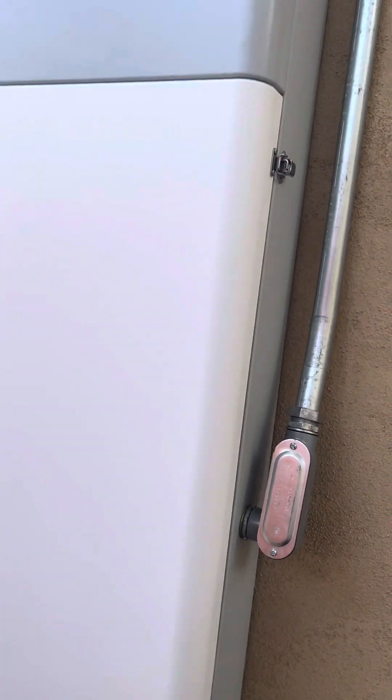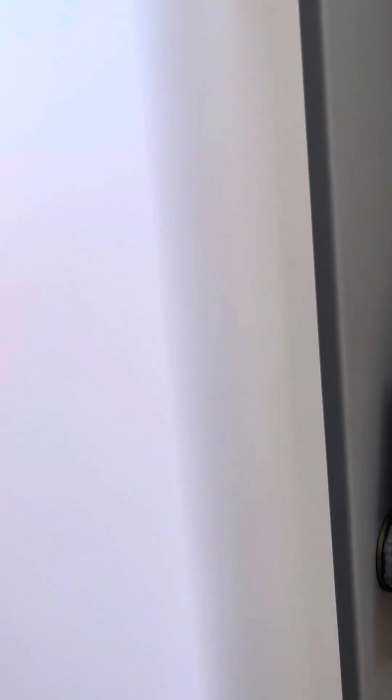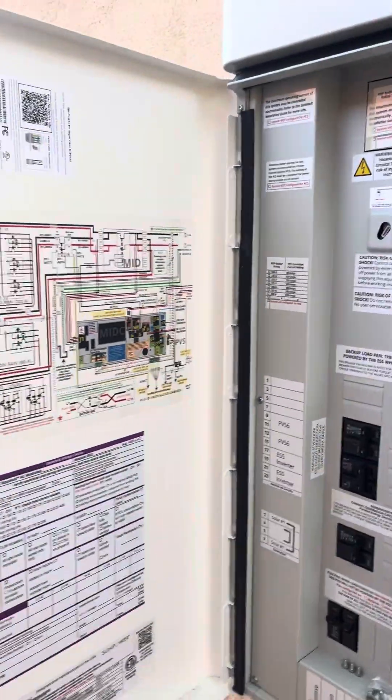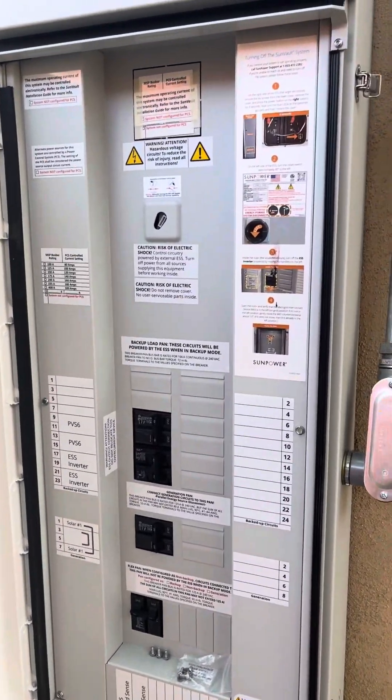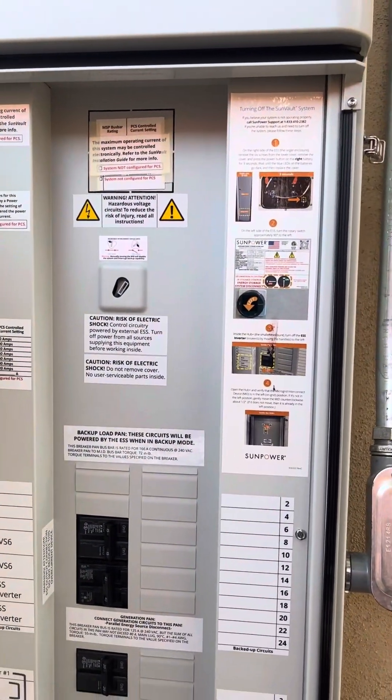This is the breaker panel. We're going to open the panel. This is the solar — we have the breakers. They're working on the solars.